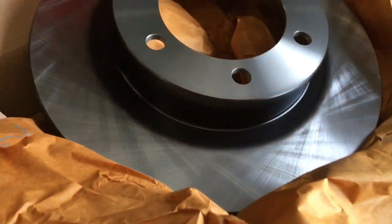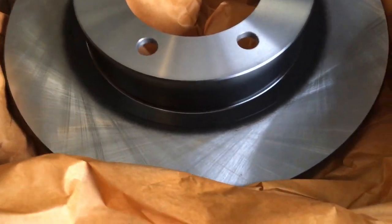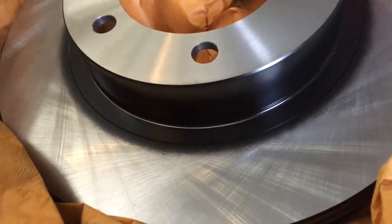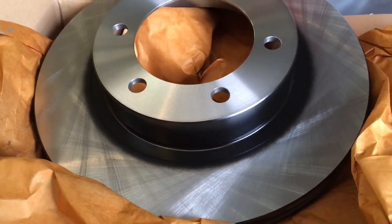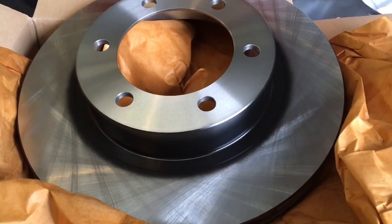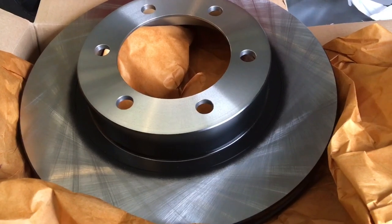Take it to a professional — good luck if you can find one — or subscribe, turn the bell on, and learn what you can, because a lot of people are doing it themselves. You might as well learn the tips we've got from being a brake specialist for years. Anyway, let's get these on the vehicle and see what they look like.